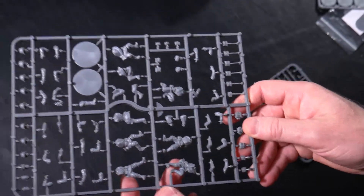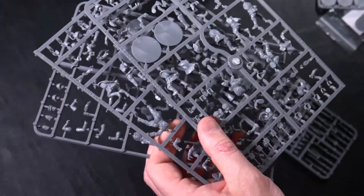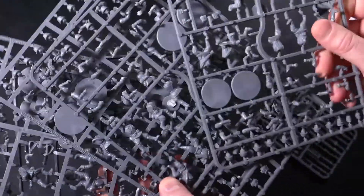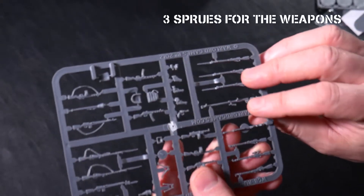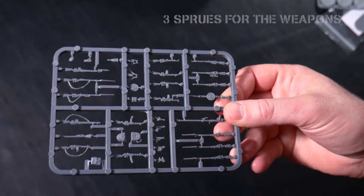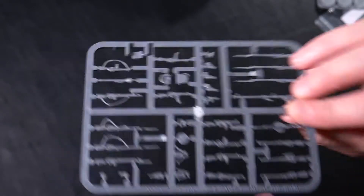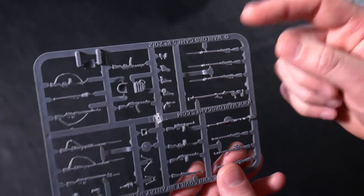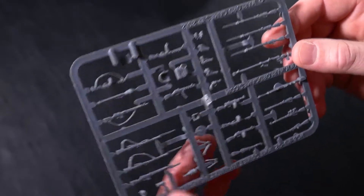Basically you get five identical infantry sprues and five identical weapon sprues. I paid about forty-some odd dollars Canadian for this kit, and for forty miniatures I would say that's a heck of a deal. You've also got pistols, two satchels — maybe a satchel charge — and drums as well.